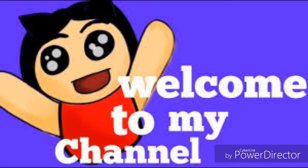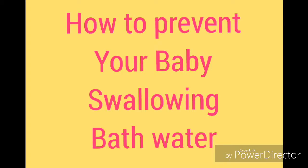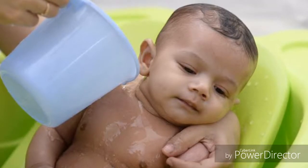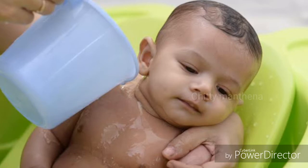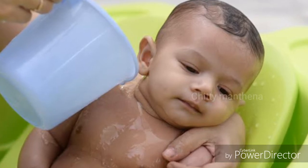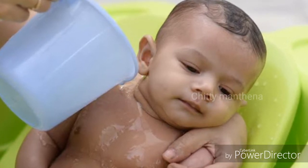Hello friends, welcome back to my channel. In this video I am going to show you how you can avoid or prevent your baby swallowing the bath water during bath time. Many new parents who are trying to bathe their babies for the first time have fear that the baby may accidentally swallow a gulp of water while bathing.